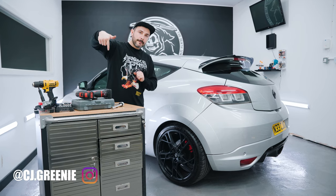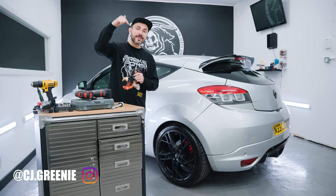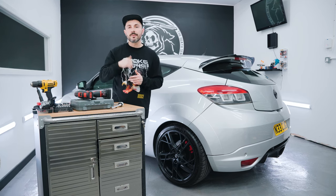Thanks a lot to CJ Greenie for letting us use his car today. If you want to get your kit, check the link below and head to killourwipers.com. Thanks a lot guys.